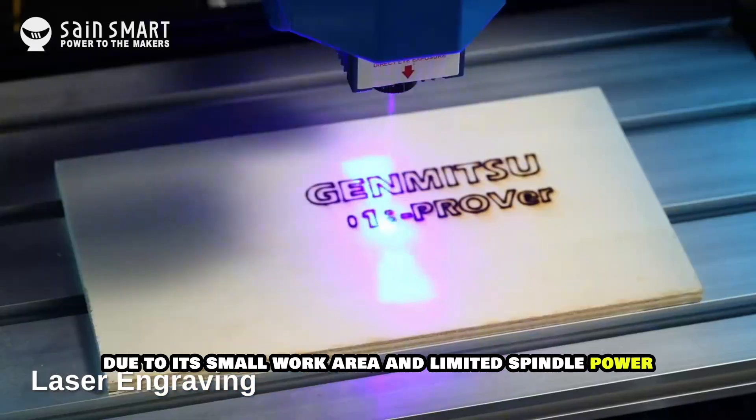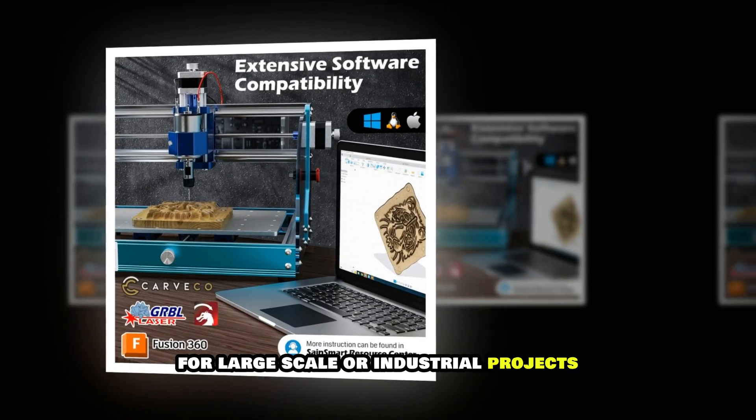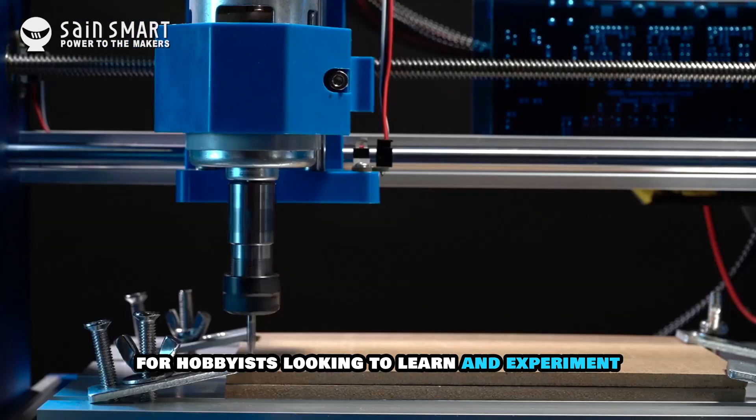However, due to its small work area and limited spindle power, it may not be suitable for large-scale or industrial projects. Overall, it is a fantastic entry-level CNC router for hobbyists looking to learn and experiment.